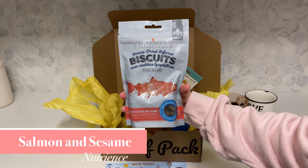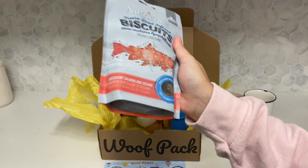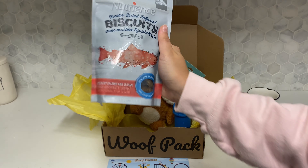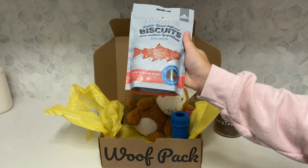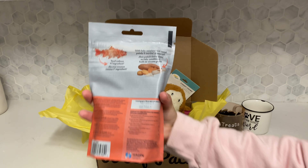One of the treats we received are from Nutrients. They are made in Canada and are freeze-dried infused biscuits, salmon and sesame flavored. Their number one ingredient is salmon, which is perfect. They're bite-sized, which is awesome for rewarding and training sessions.